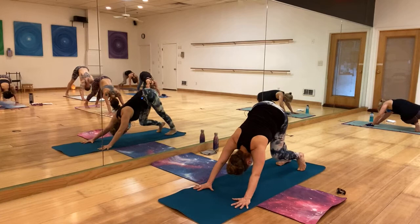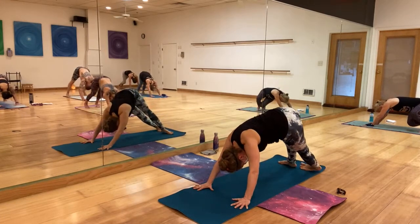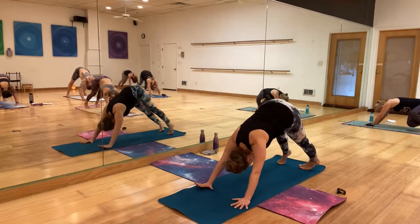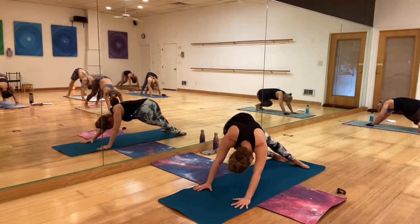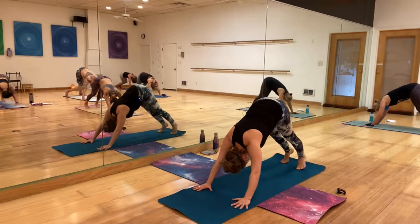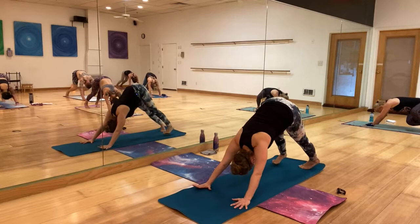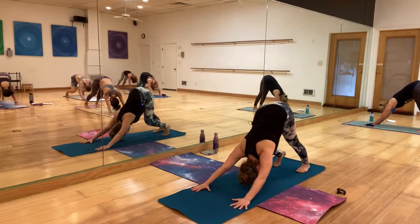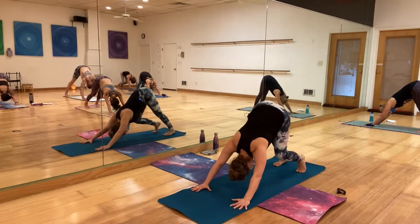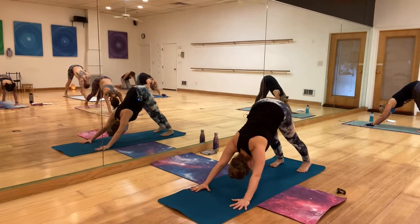Explore movement here — maybe rotating the heels to one side and then to the other. It's up to you. You can also be still. Breathe in and out, open that back, and come to stillness.